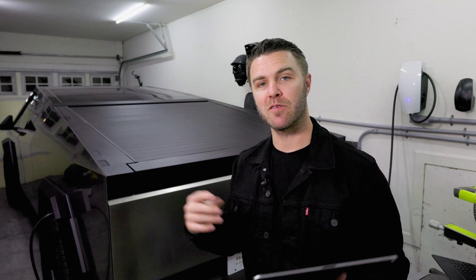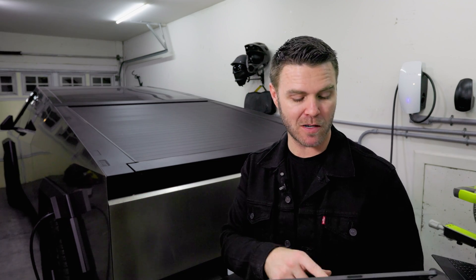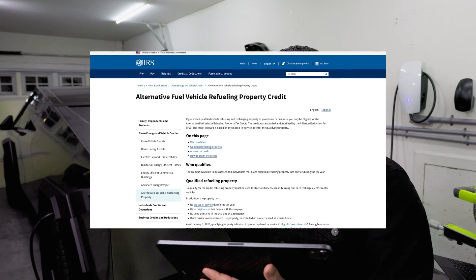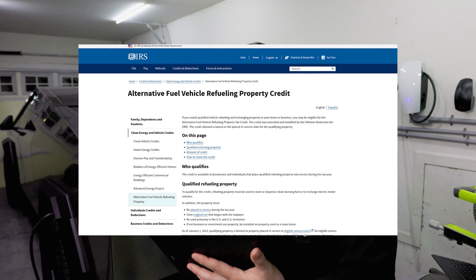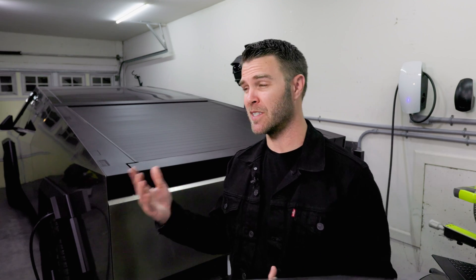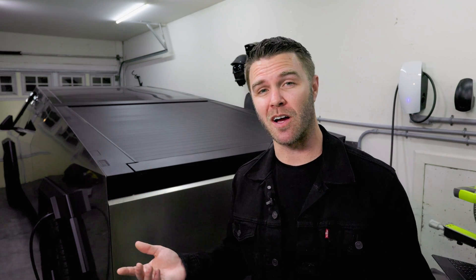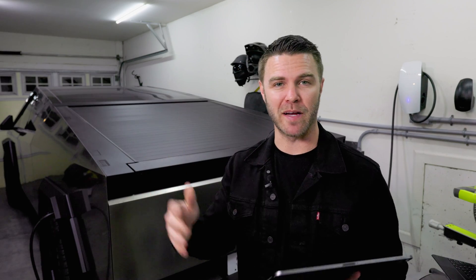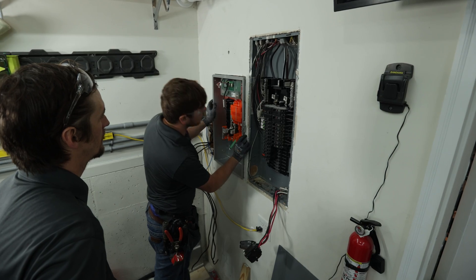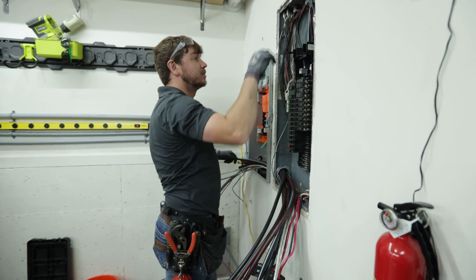There are also tax incentives to note. I got an EV charger install rebate from Georgia Power for $150 back, and there's an Alternative Fuel Vehicle Refueling Property Credit from the IRS which is 30% of the installation cost — that'll be around $700 back when I file my taxes next year.